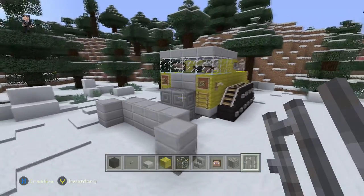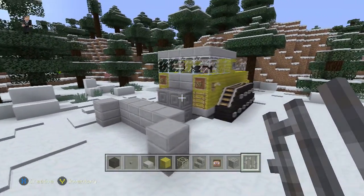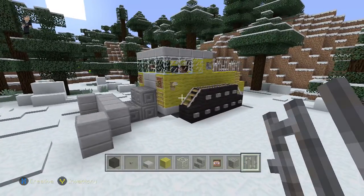Hi guys, it's Riley from RocketZero and welcome to another vehicle tutorial. In this vehicle tutorial we're going to be going over how to build a snowplow.